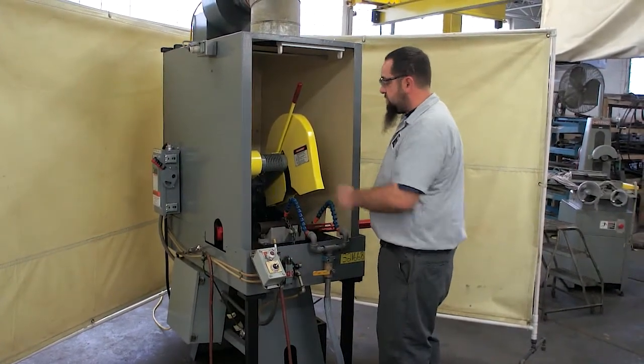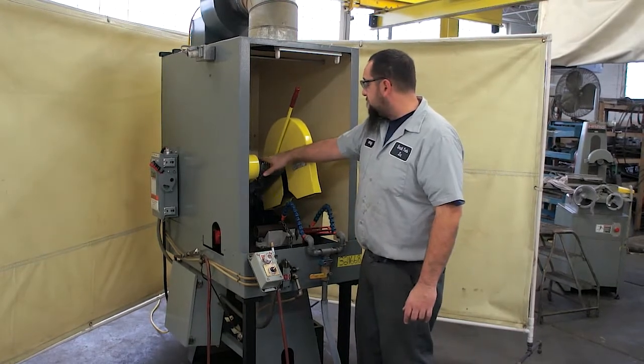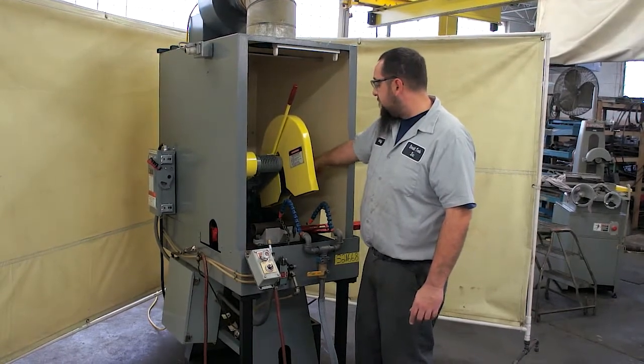Turn this off for a second so you can hear this. This unit here has been completely rebuilt. We have new spindle bearings, four brand new belts, and we also have new motor bearings in the motor in the back.